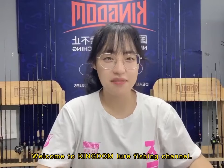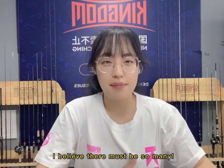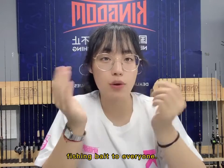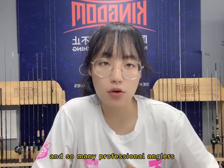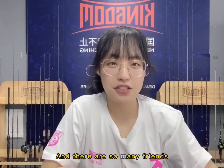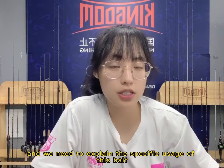Hey guys, I'm Gabby. Welcome to Kingdom Lure Fishing Channel. Did you still remember me? How many fish have you caught recently? I believe that must be so many. But are you liking a powerful bait? Today we will bring a very powerful fishing bait to everyone. Since this bait went on sale in March, it has received so many good feedback from our buyers and so many professional anglers have used it to catch more and more fish. There are so many friends who have been privately messaging us, and we need to explain the specific usage of this bait. So here we go.